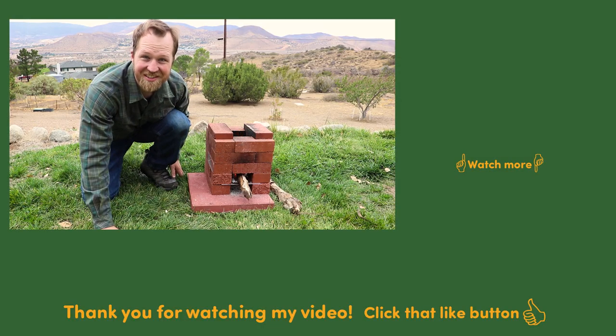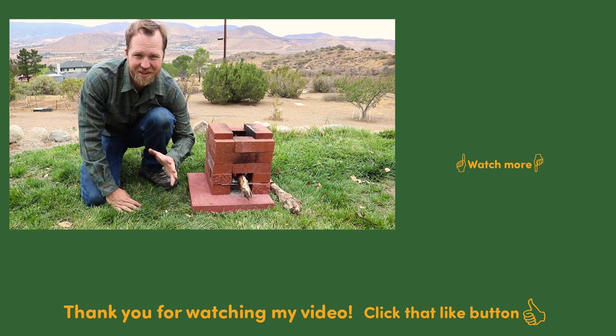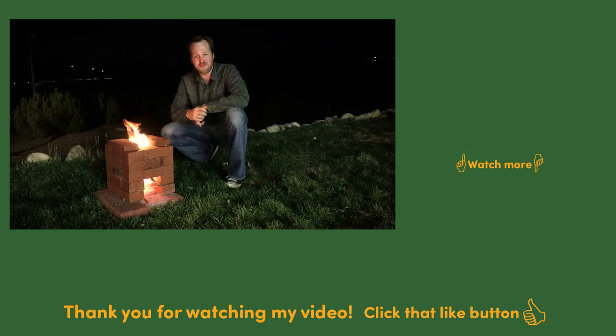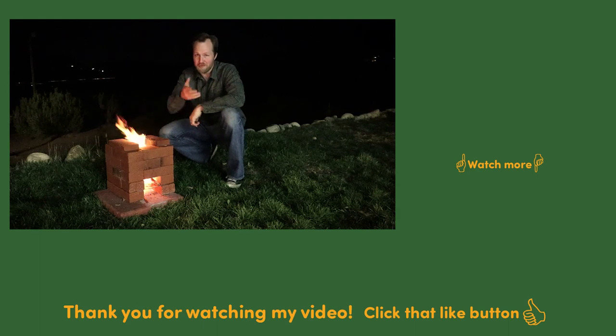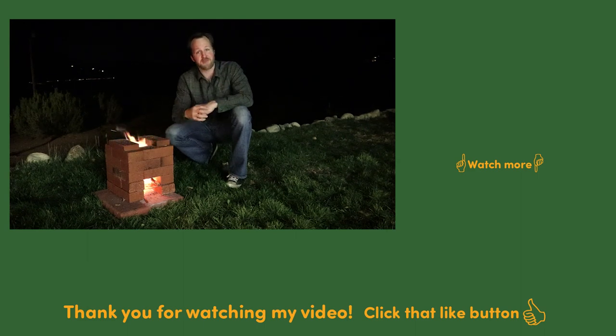There you have it — a simple survival hack that will keep you warm and cook your food while being fuel efficient. If you enjoyed my video and are not yet a subscriber, please consider subscribing. I'd love to have you as a viewer. I'll be making more videos in the future, but in the meantime you can check out one of these other recommended videos.